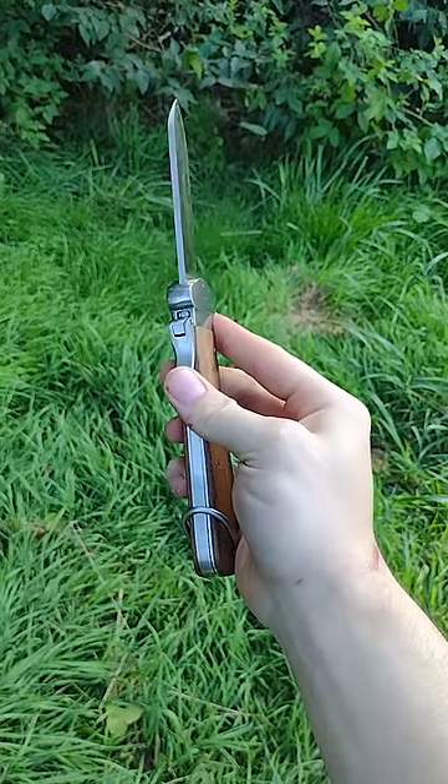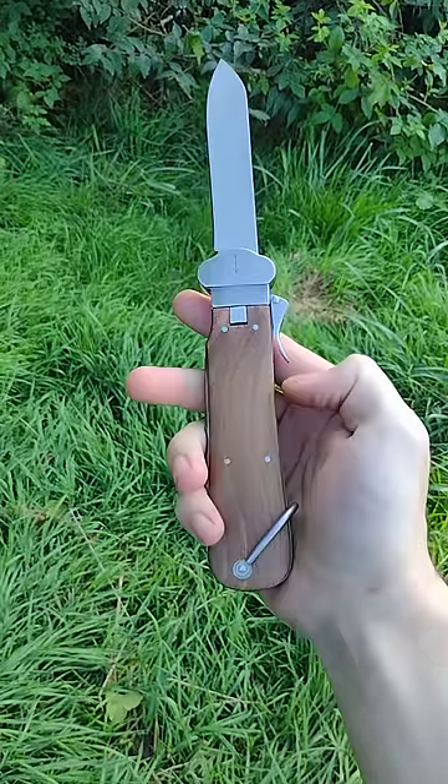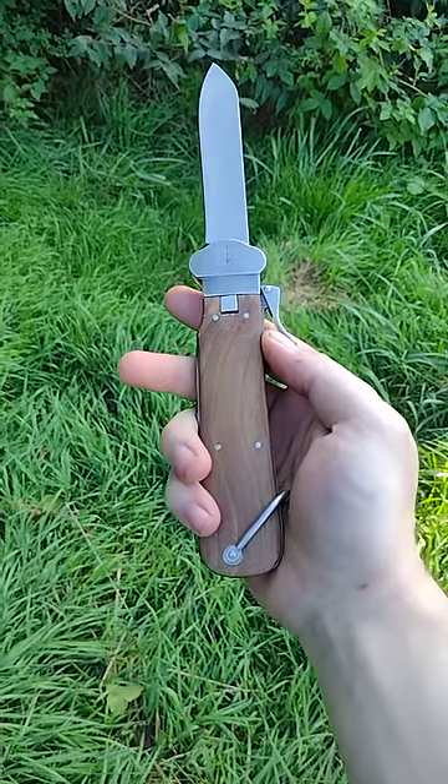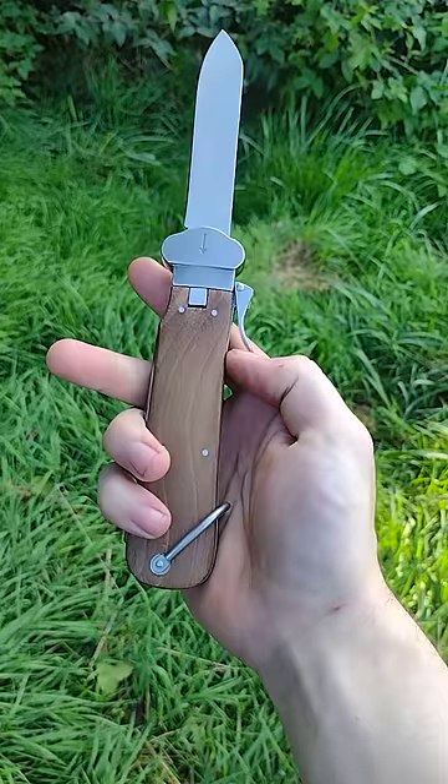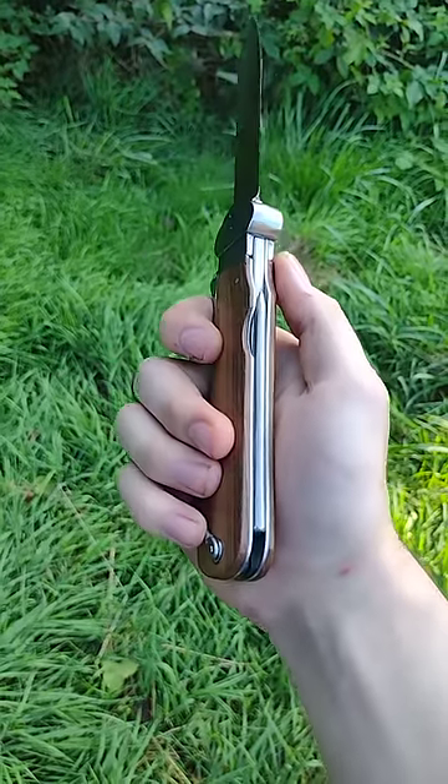Pretty little knife. Beautiful. I like it — feels good in the hand. Is it practical to carry? Wouldn't say so. But in terms of aesthetic, it's got everything going for it. And you can see a little pick right there.